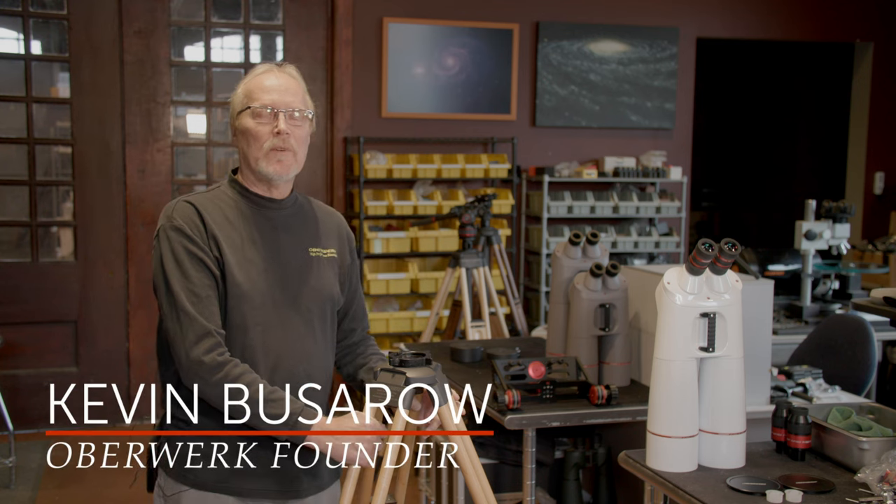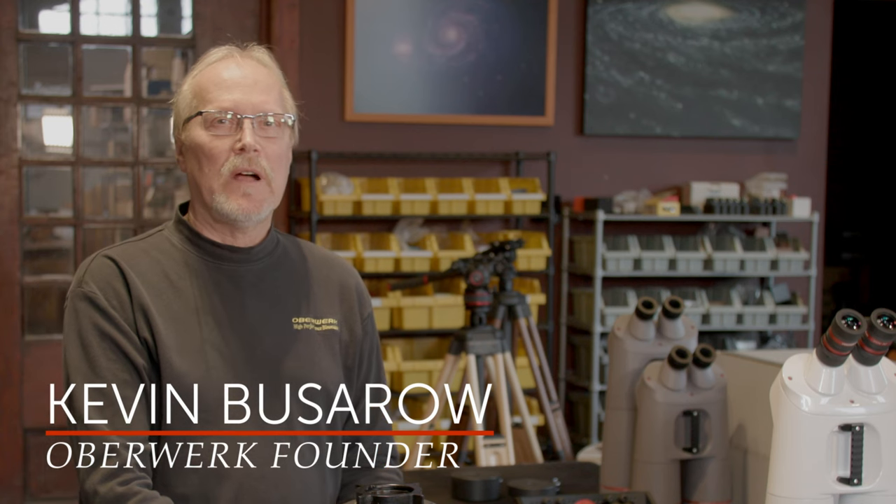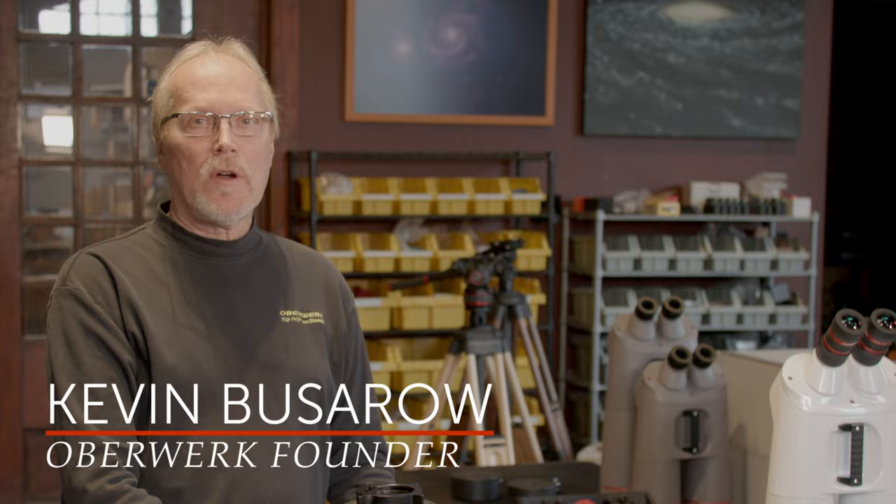Hi, I'm Kevin Basaro with Overwork Binoculars and today we're going to talk about the Overwork XL Series fork mount.